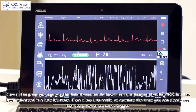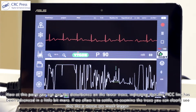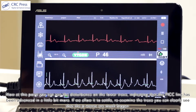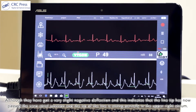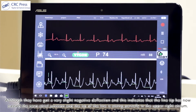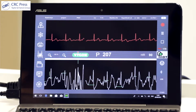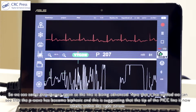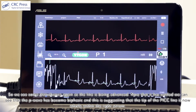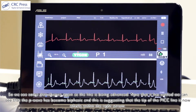There is some disturbance on the lower trace as the PICC line is advanced further. If we allow it to settle, we can clearly see that the P-waves are now much bigger, although they have a very slight negative deflection. This indicates the line tip has now passed the cavoatrial junction and is sitting partially in the upper right atrium. Once settled further, the P-wave has become biphasic, suggesting the tip of the PICC line is now wholly within the right atrium.